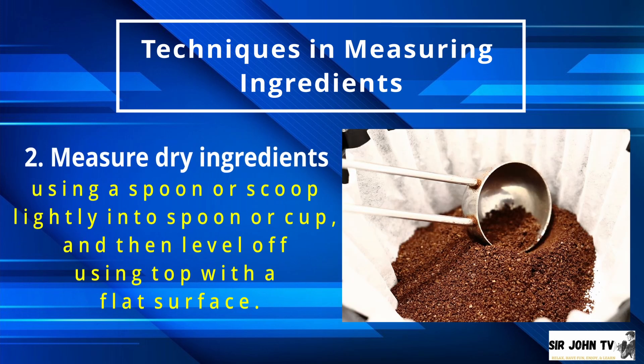Number 2: Measure dry ingredients using a spoon or scoop, lightly filling into a spoon or cup, then level off using a spatula or a tool with a flat surface, like the back of a knife.